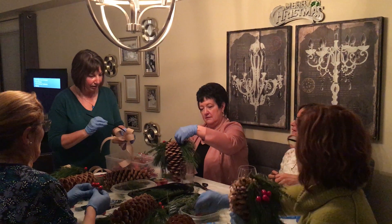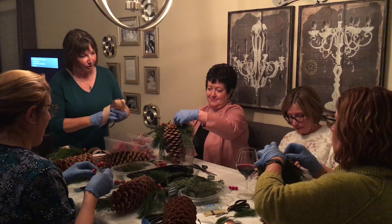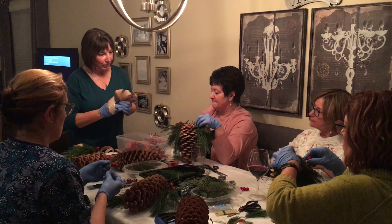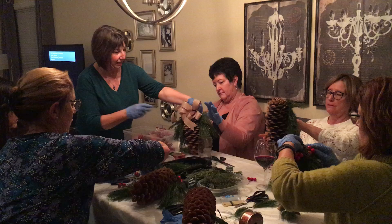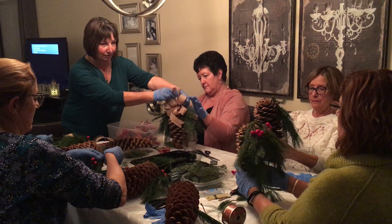Once you have a cluster of berries and greens on each side, you can do your third cluster at the front. Once we have our bows made, they're going to go on the top there and it's just going to soften everything really pretty. And then the last piece — add a hanging ribbon at the top so you can hang it from your door.